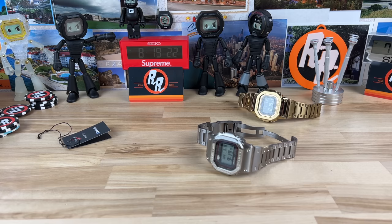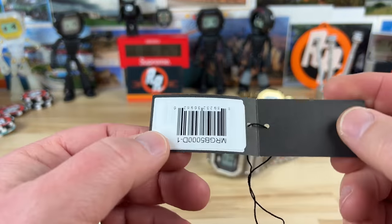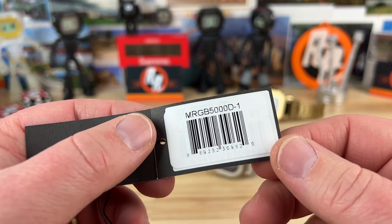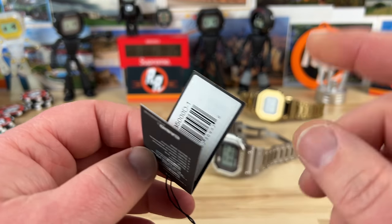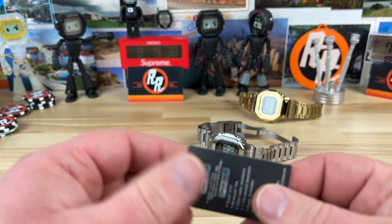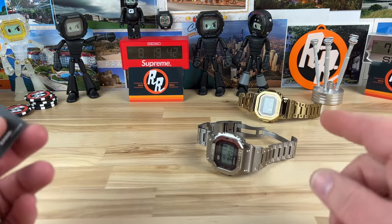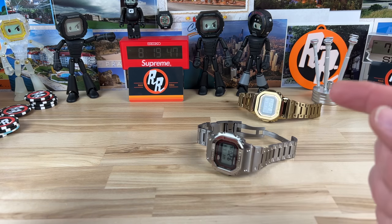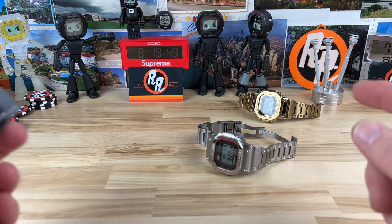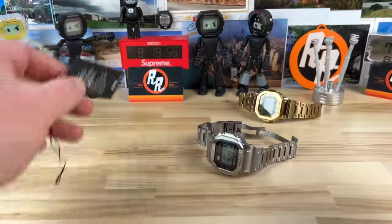Let's check out this crazy expensive MRG G-Shock square. Here's the hang tag that comes with it — the part number is MRG-B5000D-1. There's another version which is a DLC-coated black version with gold accents, and then there's this one. Price points: this one is $3,500, and the black variant is $4,000.